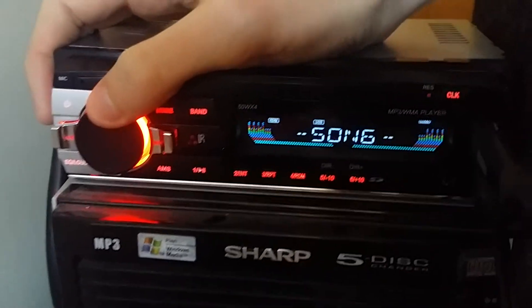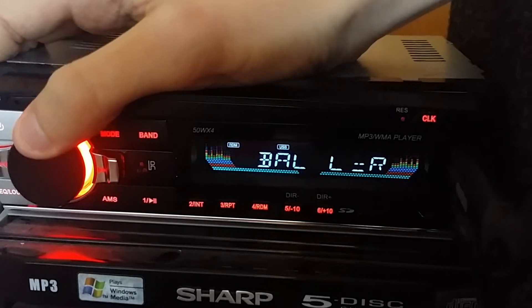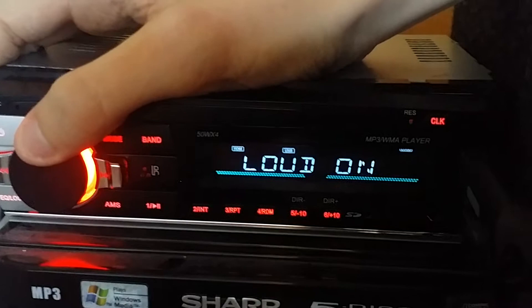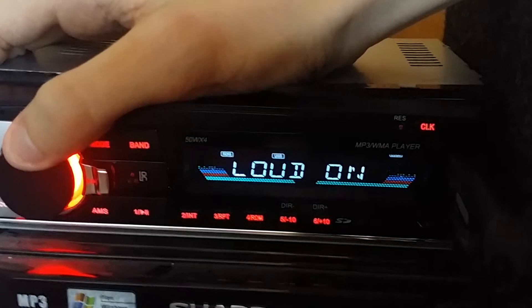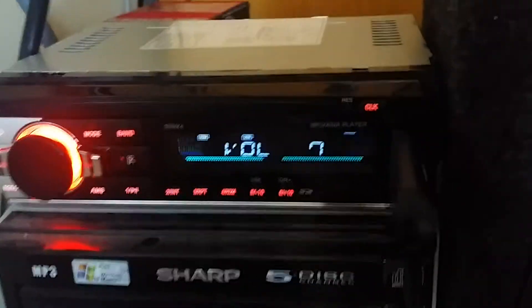If you click through your options, you've got volume, bass, treble, balance, fade, and a loud mode which basically just gives it more bass. It has preset EQs, which I don't like very much.